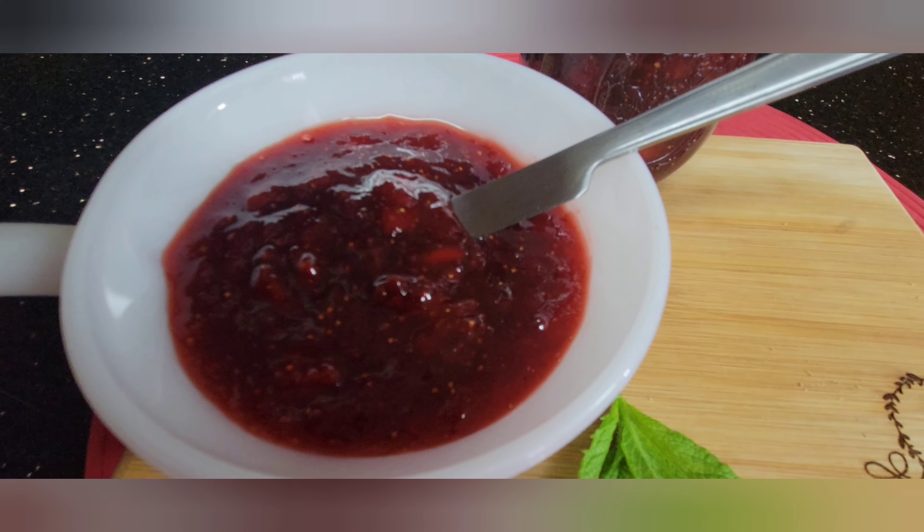A lot of videos I watched said that butter — just half a teaspoon — will help eliminate the froth, so let's try that. After about 15 minutes, look — it doesn't create that froth. I think the butter is effective!